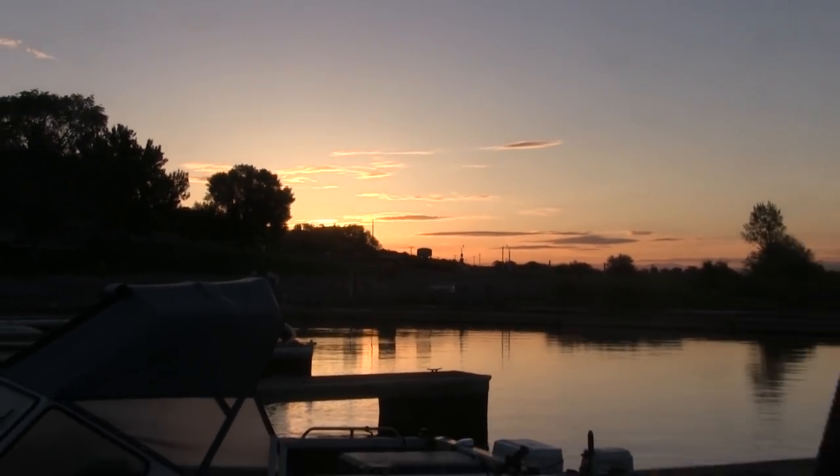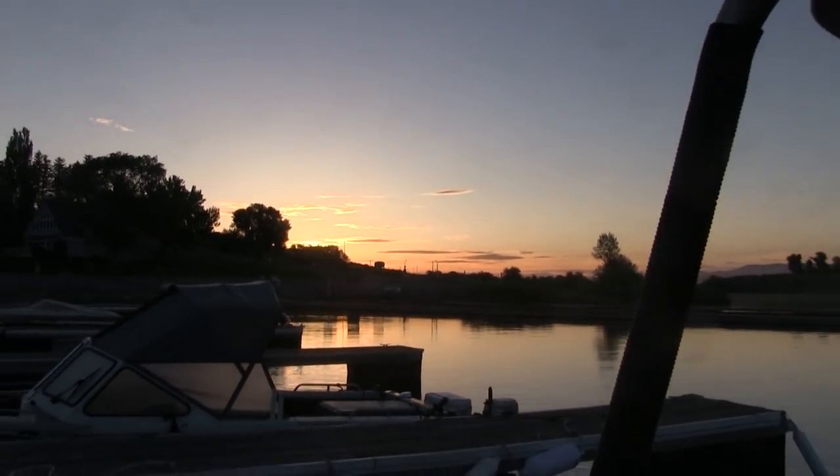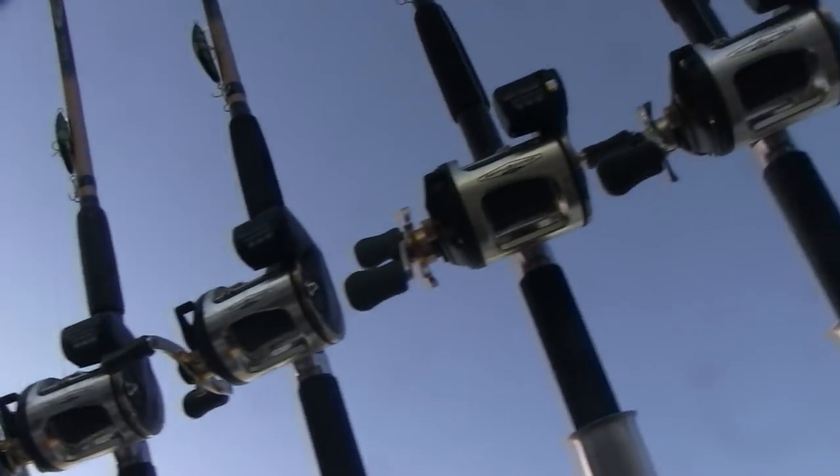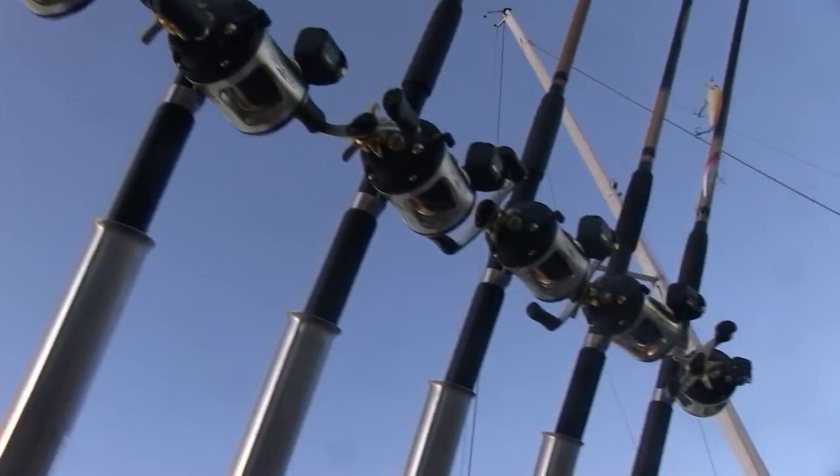So here we are at Seagull Bay. It's first light. We've met John and his wife Fran. I've got my daughter Aubrey and Cade with me today. We're kind of excited because we have done this a couple times in the past and it's always been a fun trip with a lot of fish on the boat.